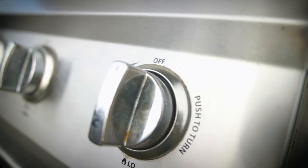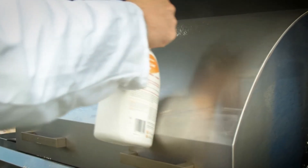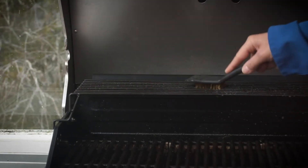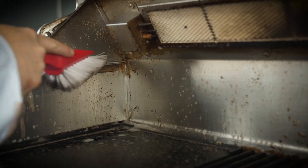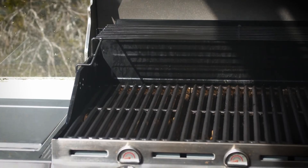To use, make sure the barbecue is off and cool. Spray evenly onto the surfaces to be cleaned. Let it sit for a minimum of five minutes, or with very heavy grease, 15 minutes, and scrub if necessary. Rinse thoroughly with hot or cold water or wipe away with a damp cloth. Once it's dry, you're ready to cook.